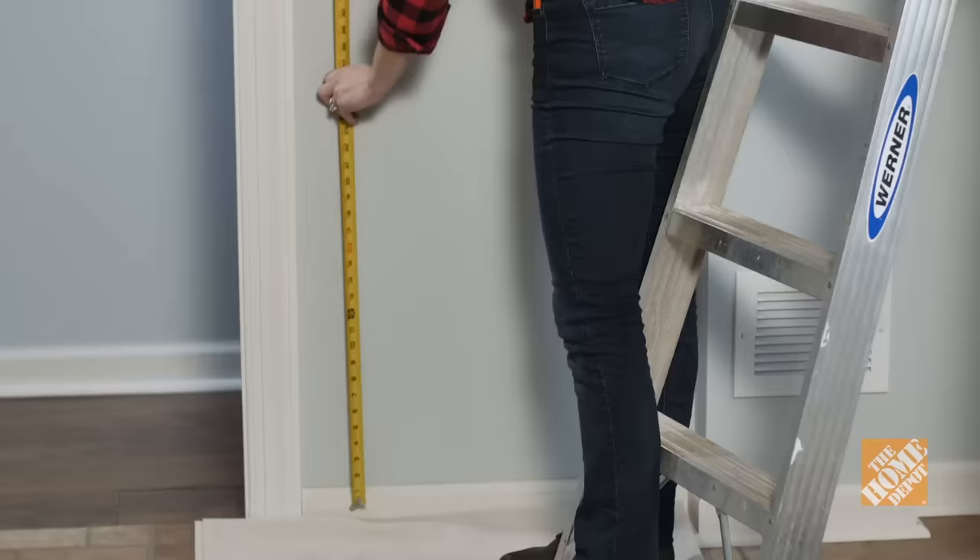First things first: if you aren't comfortable with wiring projects, hire a professional electrician to run your new wire or cable. Check with local building inspectors before doing any electrical work to ensure compliance with local codes. Now let's get started.